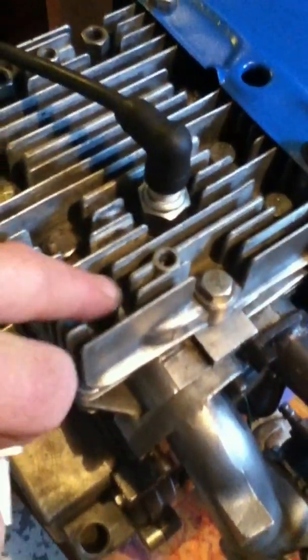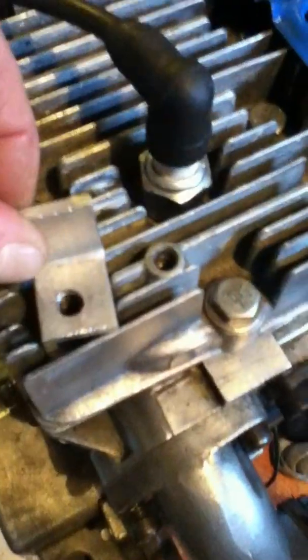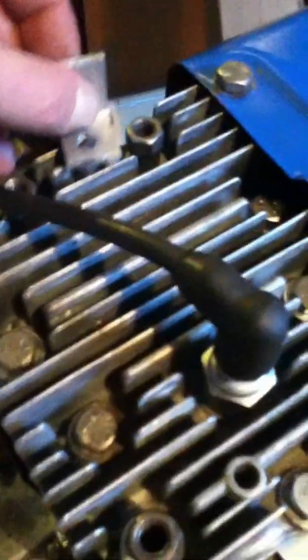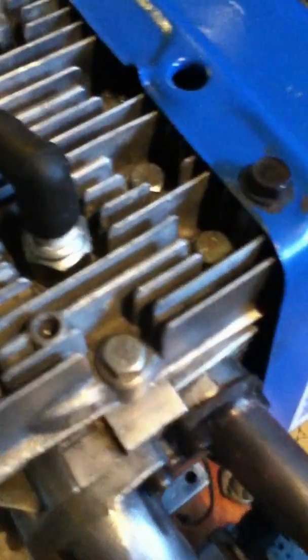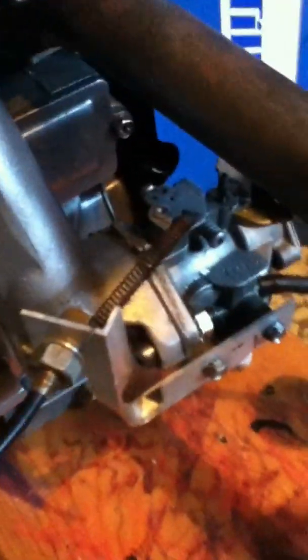I've taken one of the bolts you'd normally find at the top end of the engine and moved it back here, so you can connect right at that point and run your linkage through. If that's a little tight, you have three points at the front of the engine, or a screw on the side — however you want to work it — just to keep tension on the linkage.